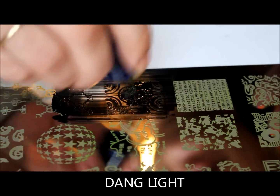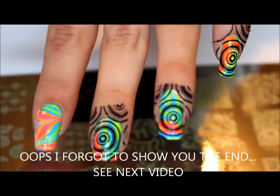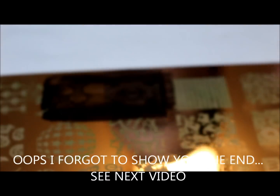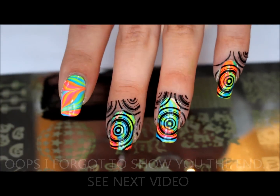And then for my pointer I'm going to go ahead and do a separate video on that to do a review on that liquid latex, so stay tuned for that. Okay, so I'm just going to go ahead and clean them up and I'll be right back to show you them.